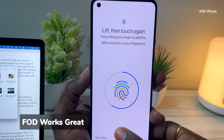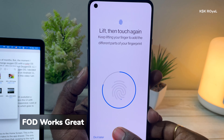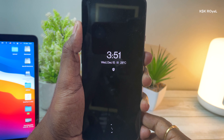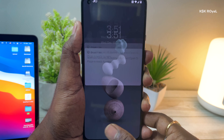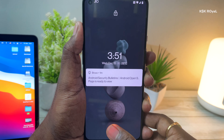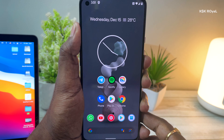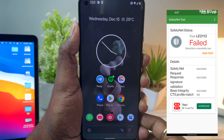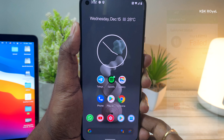Speaking about the fingerprint sensor, it works fine with no issues noticed so far, though it's not as reliable as OxygenOS. Basic features like Wi-Fi, Bluetooth, LTE, hotspot, and screen recorder with internal audio are all working fine. Unfortunately, this ROM has yet to pass the SafetyNet check test — I hope this gets fixed in future builds so it can be considered safer for online transactions and banking services.